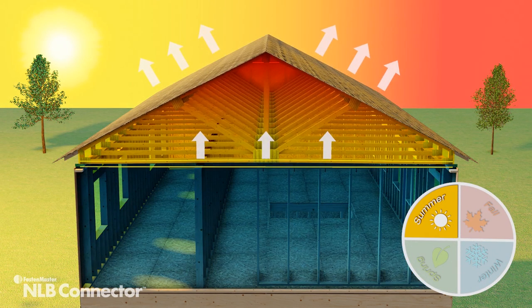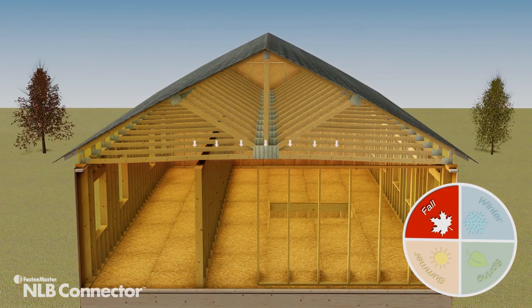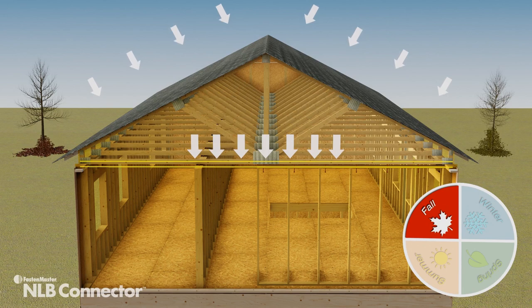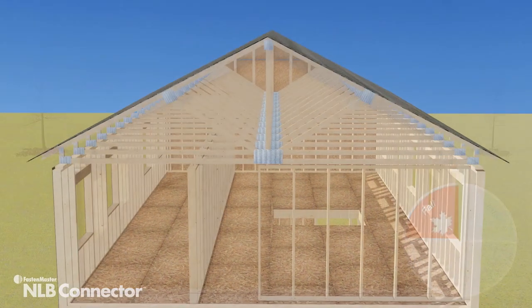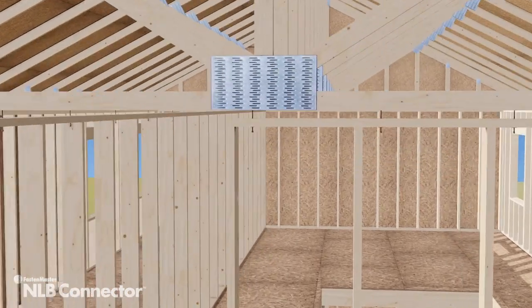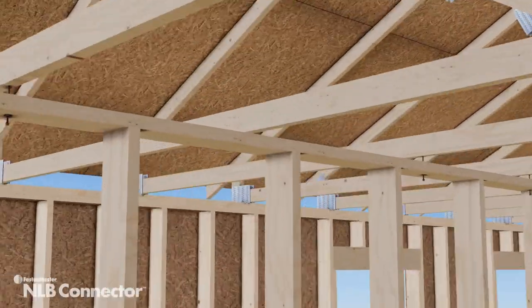Differences in both temperature and humidity between the unconditioned space near the roof and the home's conditioned interior contribute to cyclical deflections throughout the year. The FastenMaster NLB connector allows an installer to easily make a connection between the top of the wall and these fluctuating trusses above.